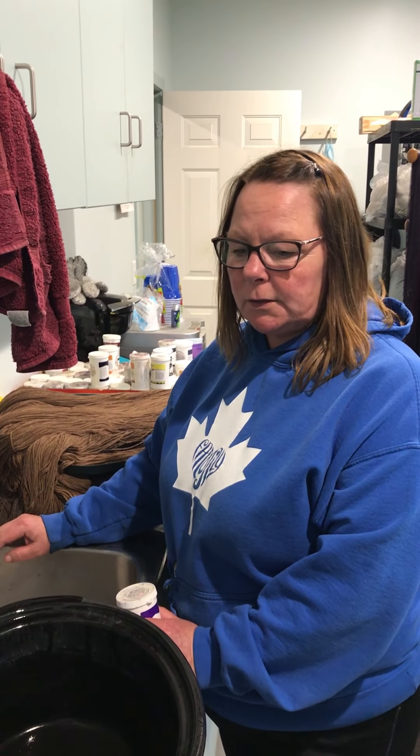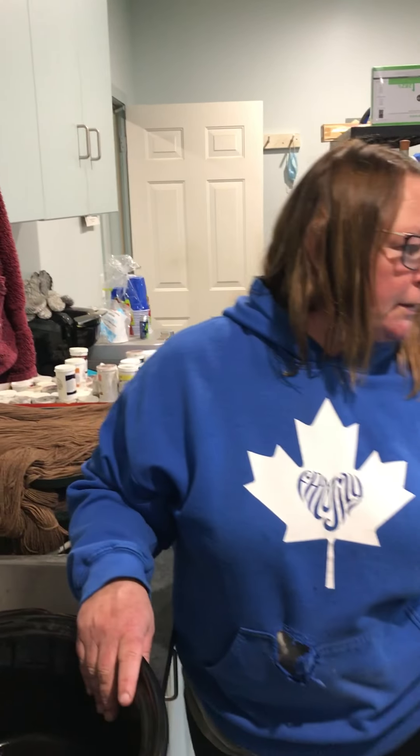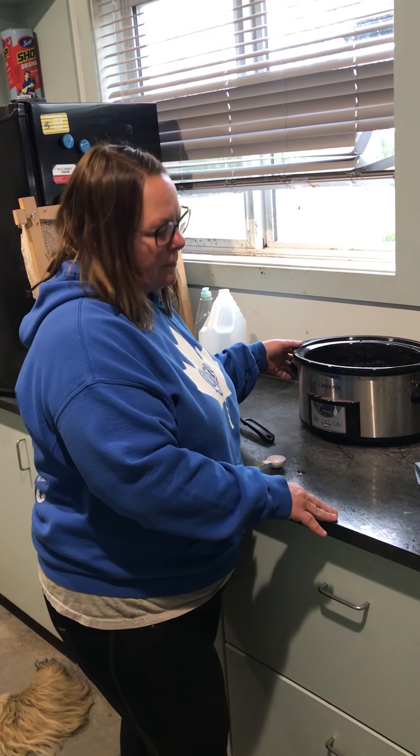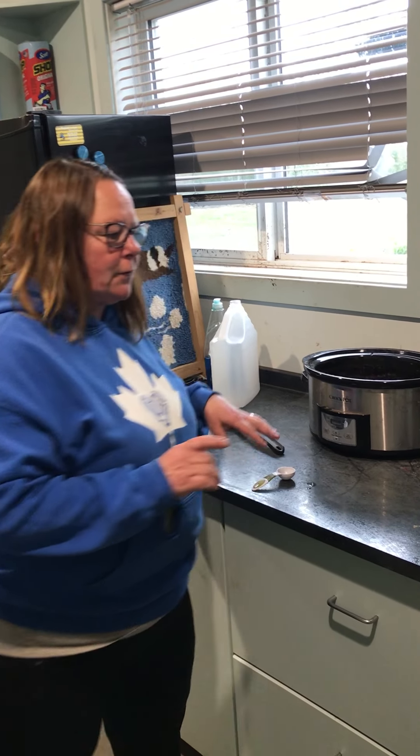The first method we're going to go over is just to do a solid dye color, so it's pretty easy. But what we should talk about first is our crockpots. If you're going to do solid dye colors and you want to do more than one crockpot, make sure that the brand name is the same. Otherwise, the heating levels are going to give you different colors.